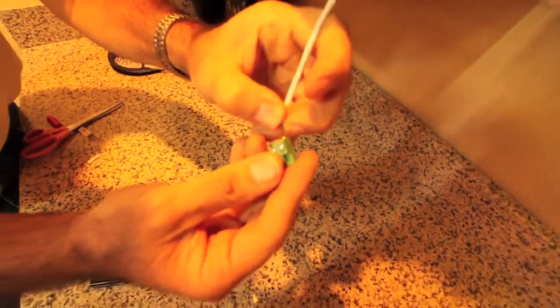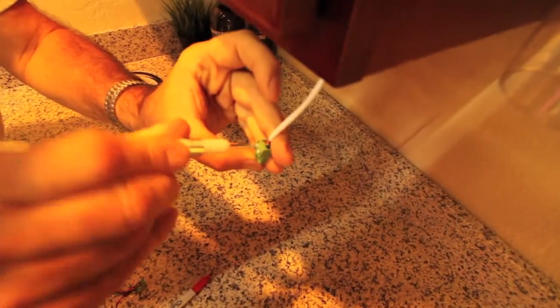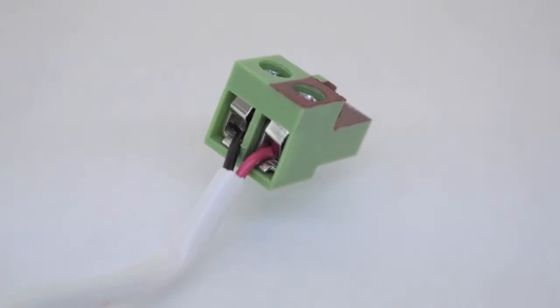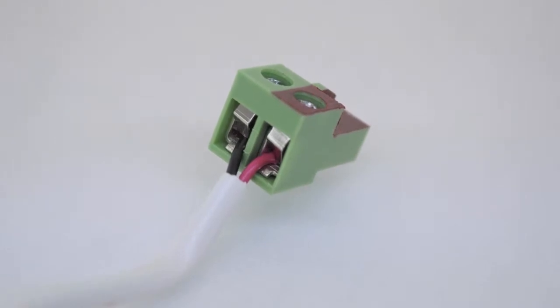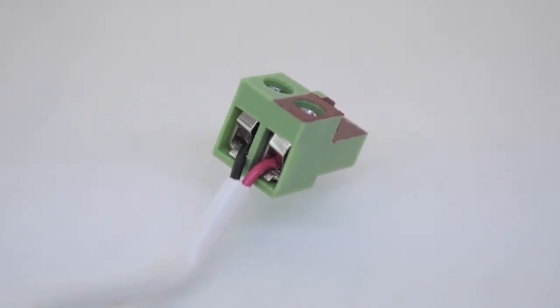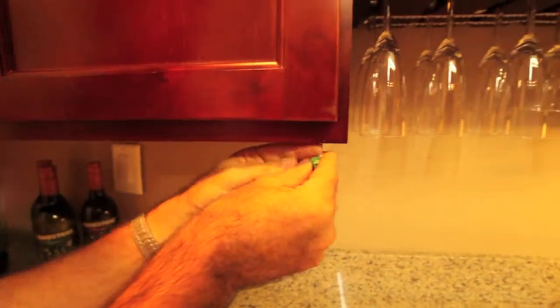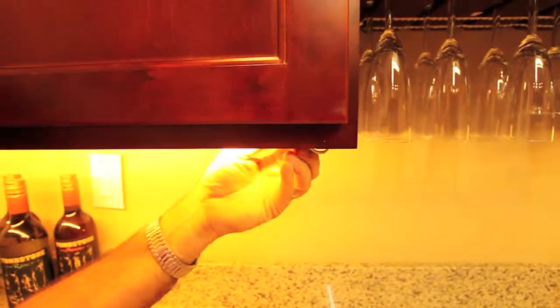Detach the screw terminal connector from the LED strip. Match the screw terminal and cable polarity before tightening your termination — red is positive and black is negative. Be sure to leave plenty of cable to work with; this will give you more room to make your connections and keep things from getting too tight beneath the cabinets.